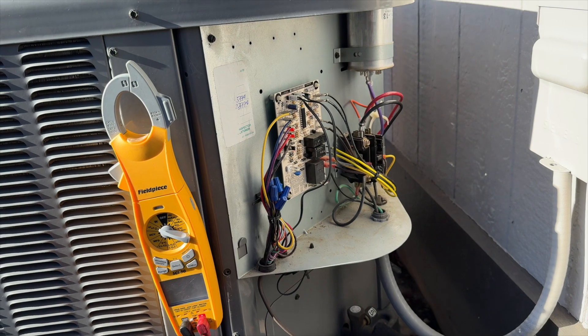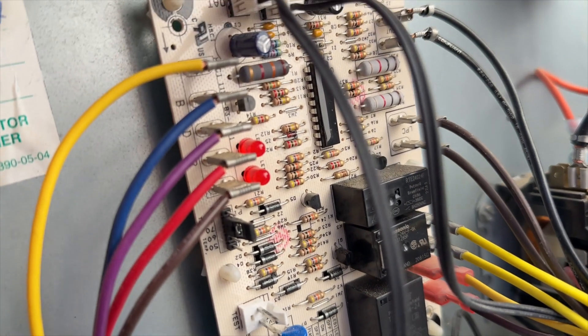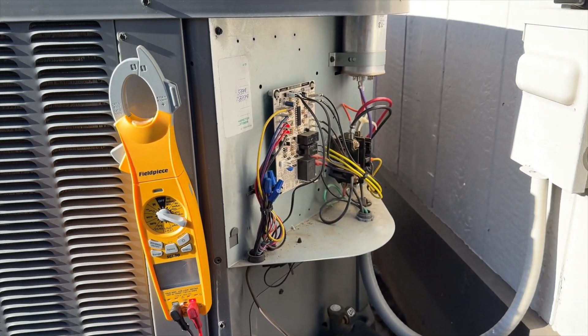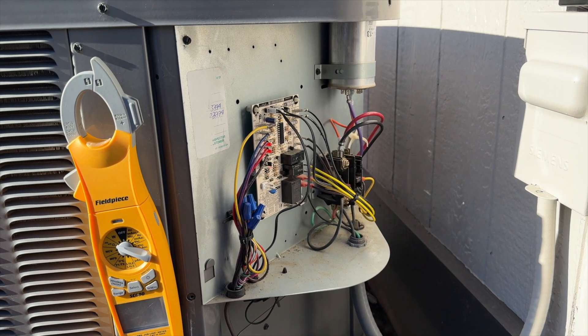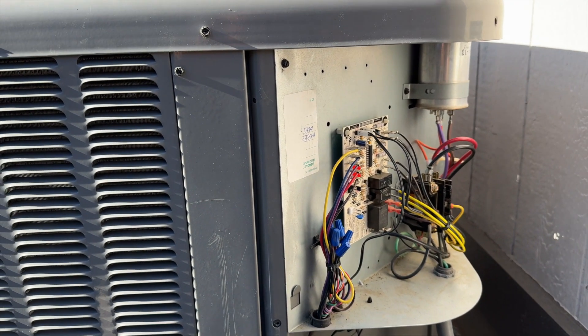We cycled it on from the thermostat — the fan kicked on and didn't pop the fuse. This is on a delay. The lights are alternating flash, which means there's a five-minute delay. We'll go ahead and clean up while we're waiting, but I'm pretty sure we got the problem fixed. The contactor is now closed, fuse has not popped, so we're going to put everything back together and cycle it to make sure it's heating normally — I'd say we're pretty much good.